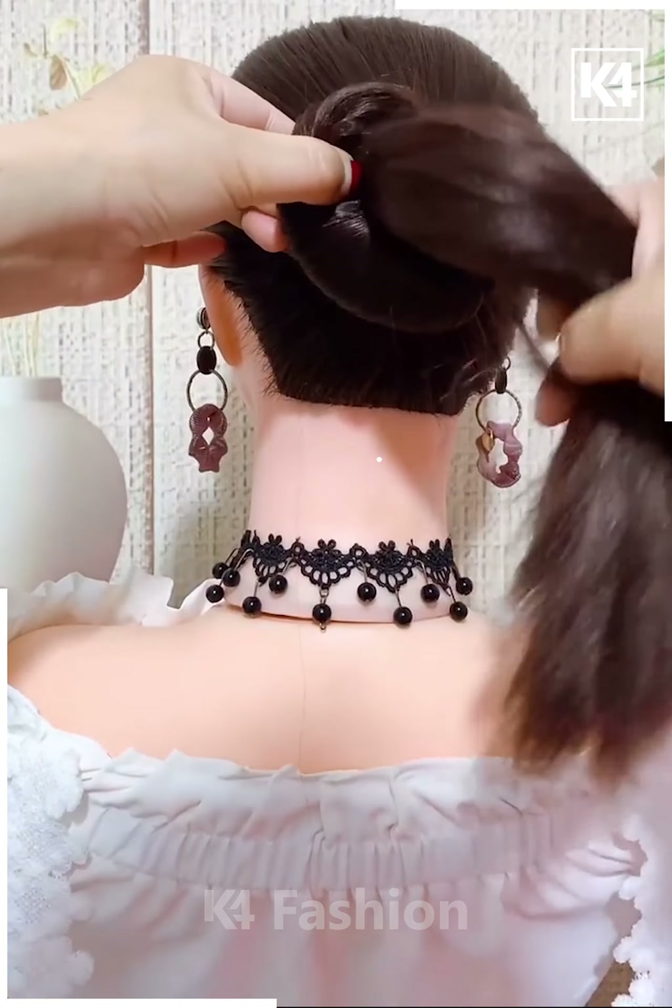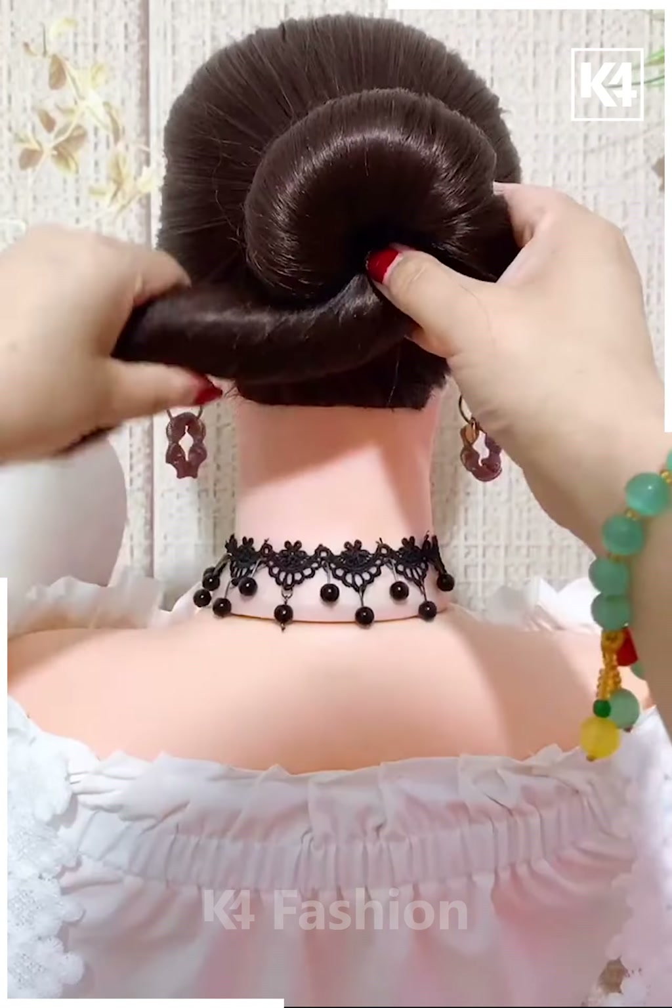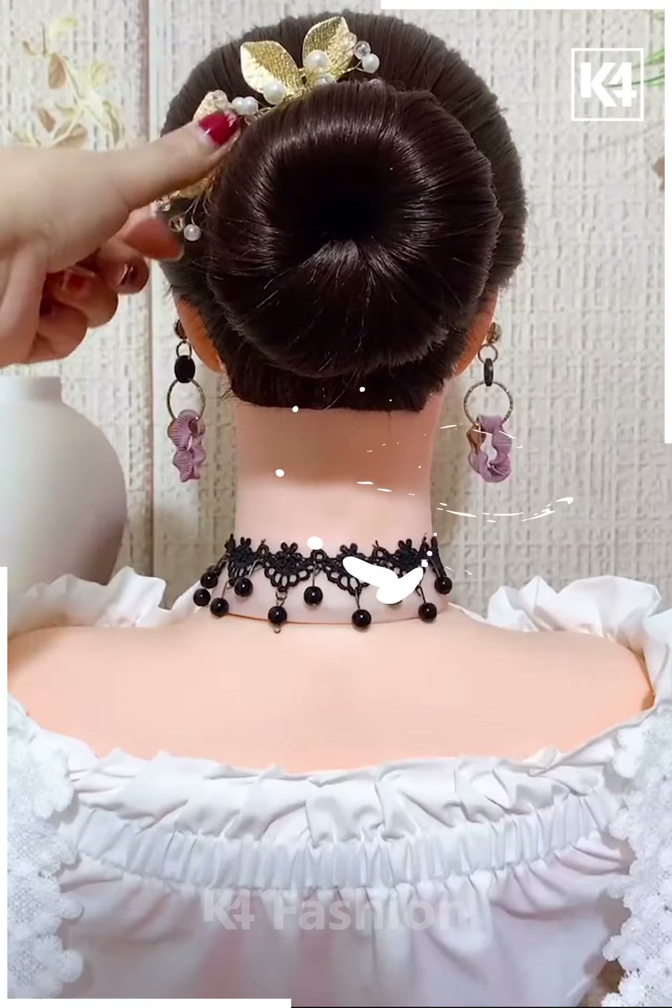Next we are making a bun — as you can see how we are doing it — and your simple bun is ready.